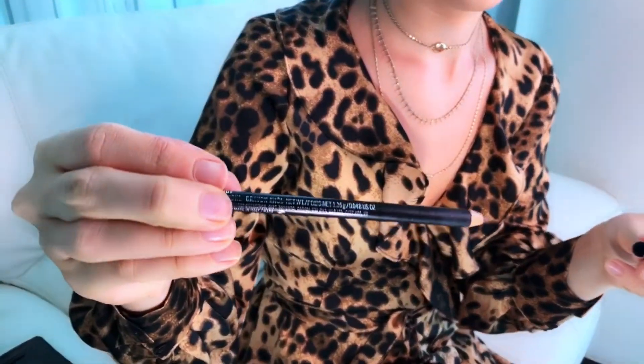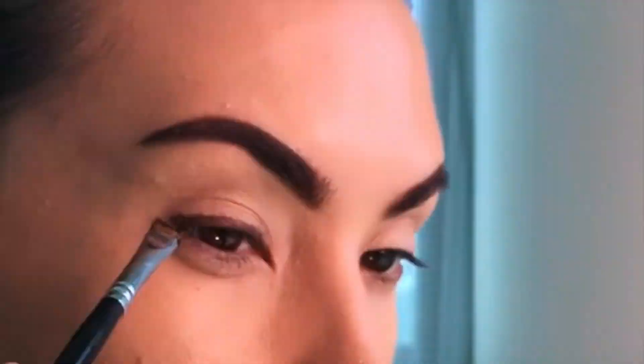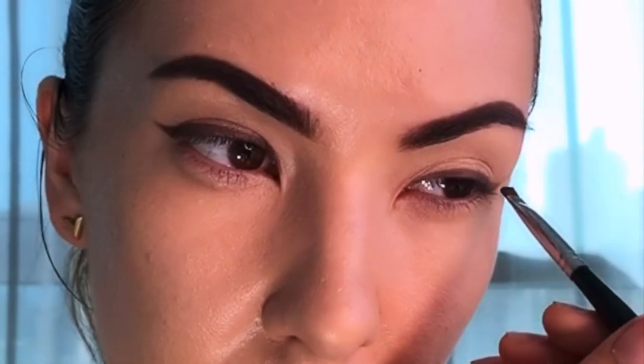I primed my eyelids and then I'm going in with an eye pencil to create a soft winged eyeliner. I'm using the eye pencil first before applying the eyeshadow, just because I wanted it to be there more as a base than as the actual eyeliner.